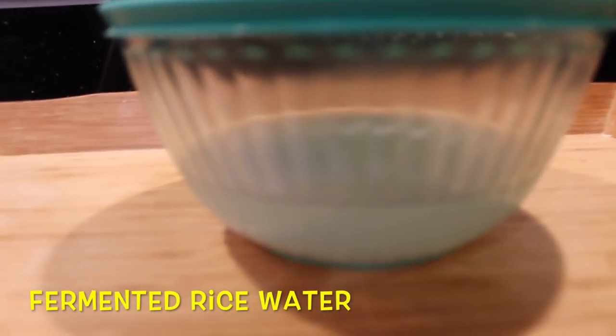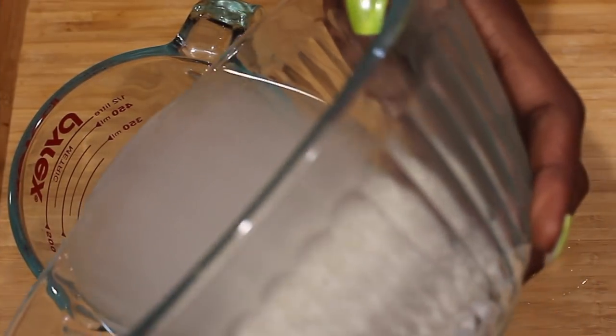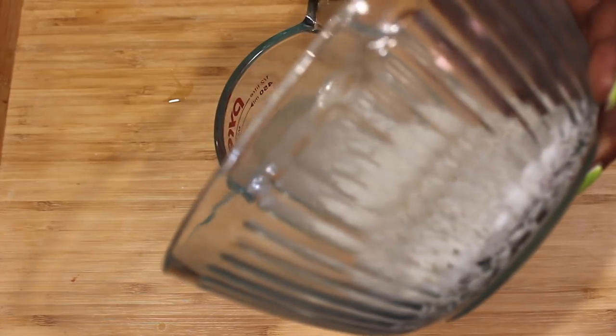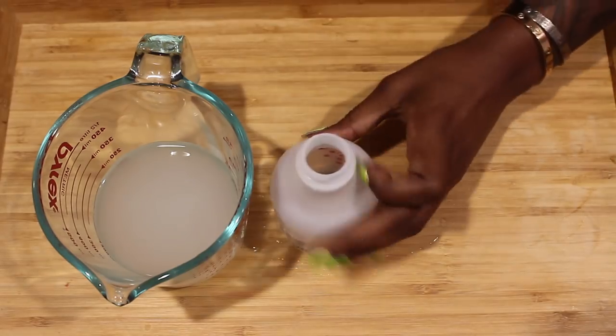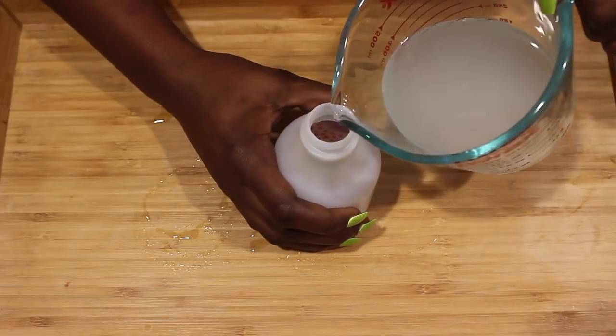Voila! Fermented rice water. And as you can see from the cloudiness of the water, this water is full of nutrients and proteins, great for balancing the pH of your hair. It's going to give our hair a beautiful shine and it's a great conditioner for our hair as well.